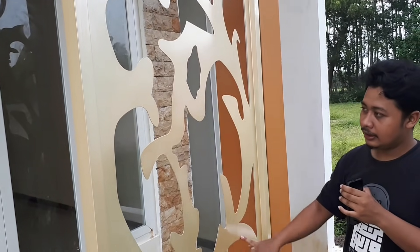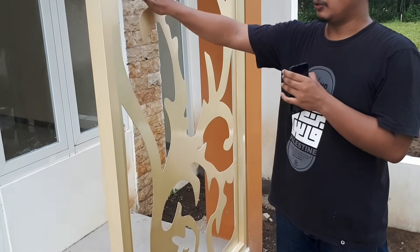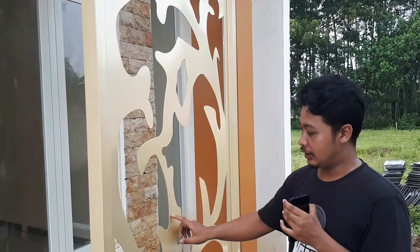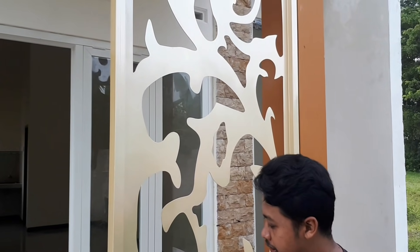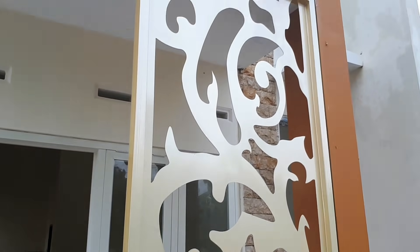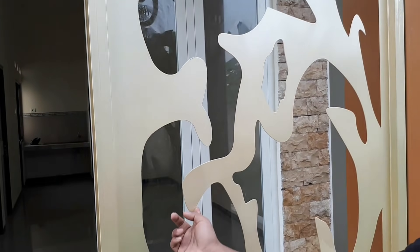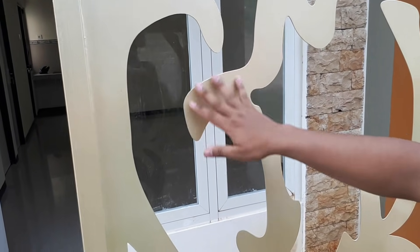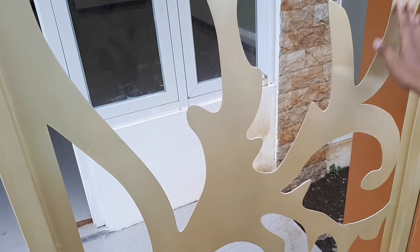Ini bagus juga, terinspirasi dari model-model rumah modern sekarang yang banyak model kayak gini. Kalau dilihat dari catnya lumayan rapi. Karena ini besi, pengerjaannya lumayan rapi. Ini dibikin nggak terlalu runcing, jadi ada sedikit tumpul untuk sudut-sudutnya - biar nggak terlalu bahaya untuk anak.